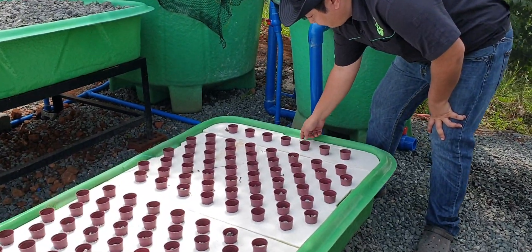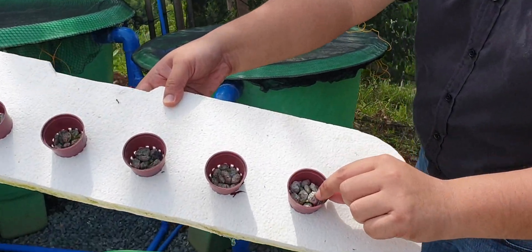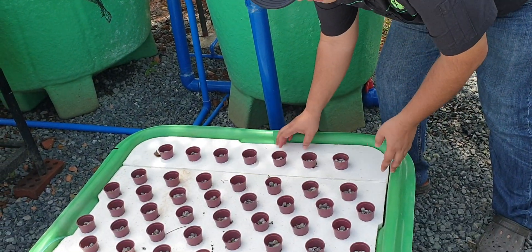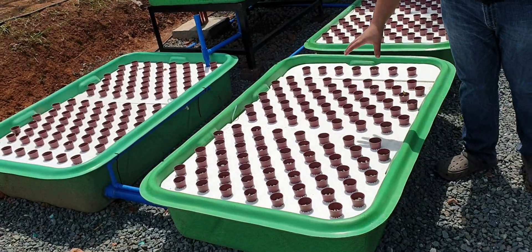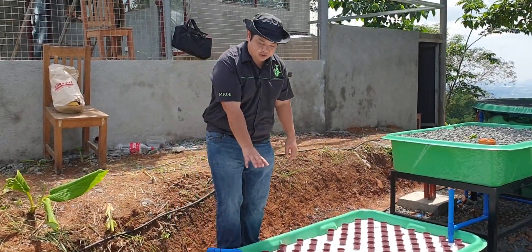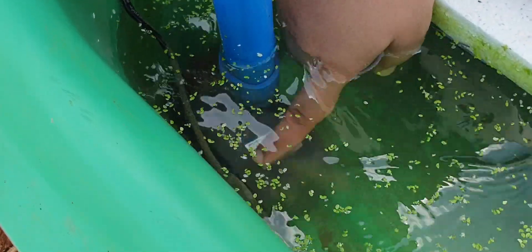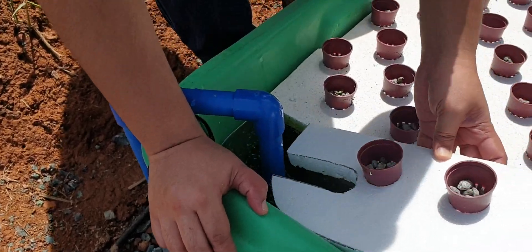This is our floating raft — it has net pots, pumice, and seedlings. That's a three-day-old lettuce seedling submerged in water. From this floating raft it exits to another floating raft, and then to a pump in a third floating raft that also doubles as our sump. The pump is a very small 55-watt submersible pump — very low power consumption.